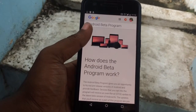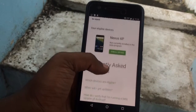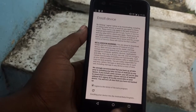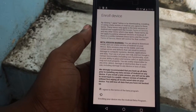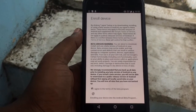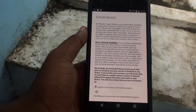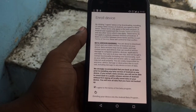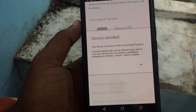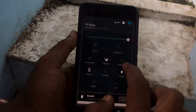The link will be down in the description. Once you enroll your device, they will ask you to confirm joining the beta program. Once that's done, it will confirm that your device is enrolled.